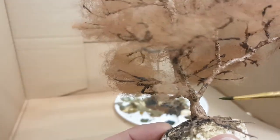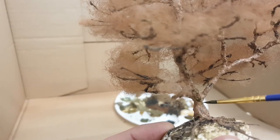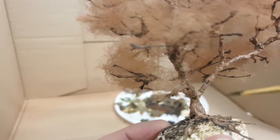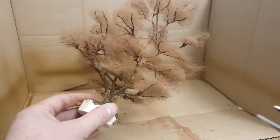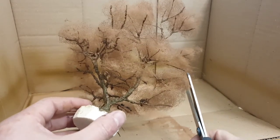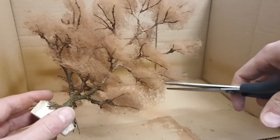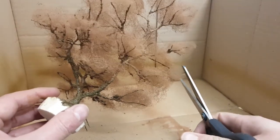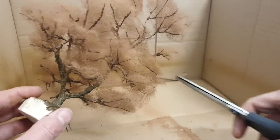This is a tedious, time-consuming process, but I am spending time on my hobby, which is better than being at the office. So before we go any further, there is some pruning we have to do. I am just cutting away some excess hairs here to make sure that the tree has the shape that I want.